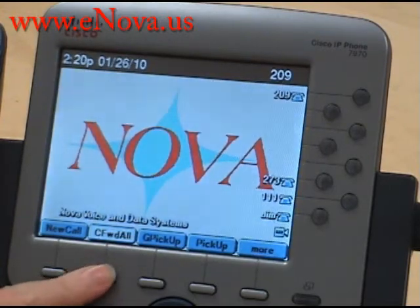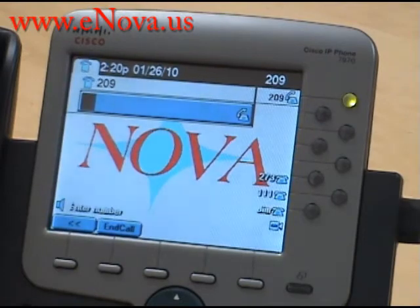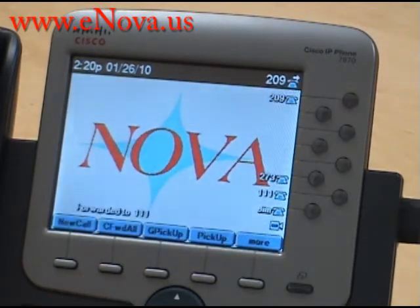First, you press the Call Forward All. You enter in the destination that you would like all your calls to go to. Today, we're going to send it to Patrick's desk, so that is extension 111, and you press End Call.